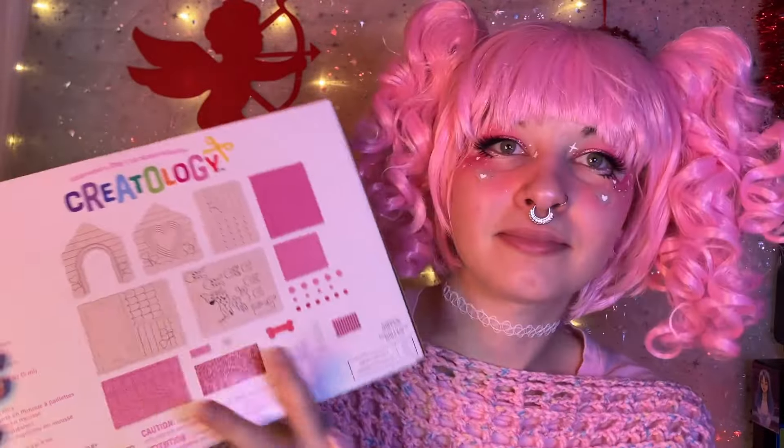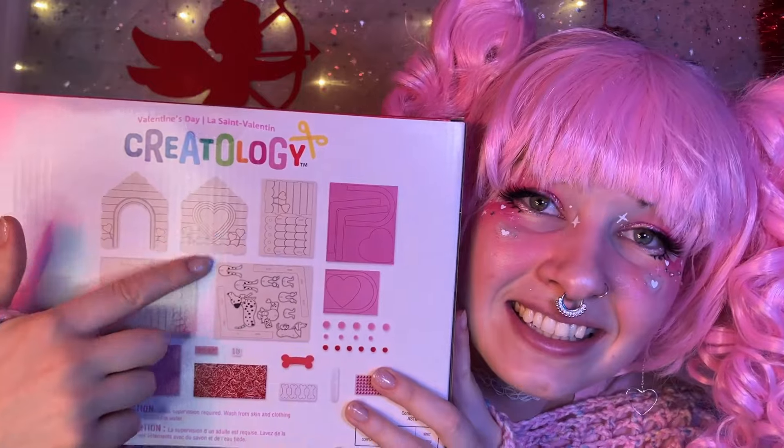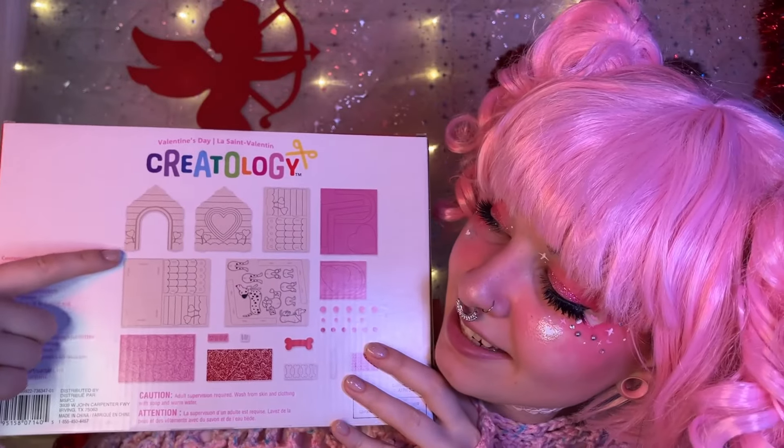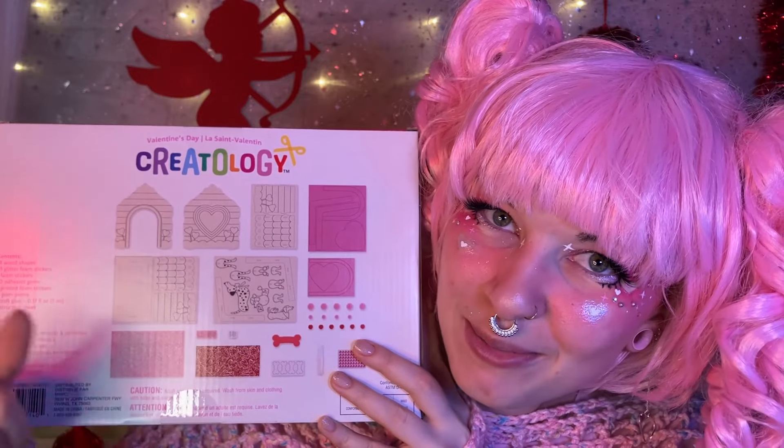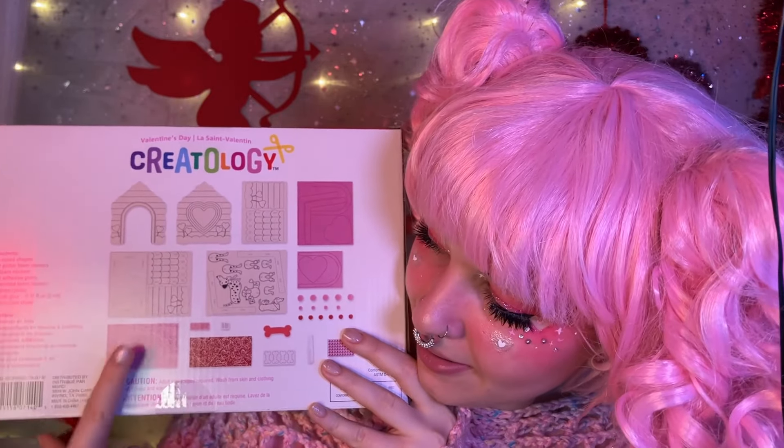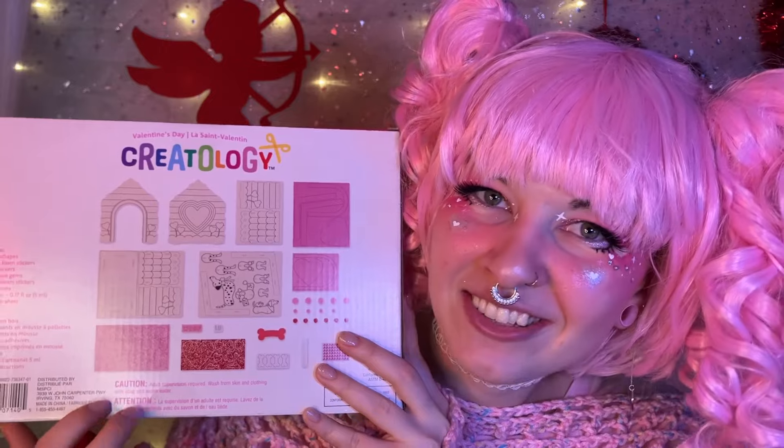So let's take a look at what they're going to give us. You can see some of the parts here of the house. We're going to punch out some of these wood pieces — that'll be really fun. And here are the shingles and everything else to kind of decorate the house with. So let's get into it.